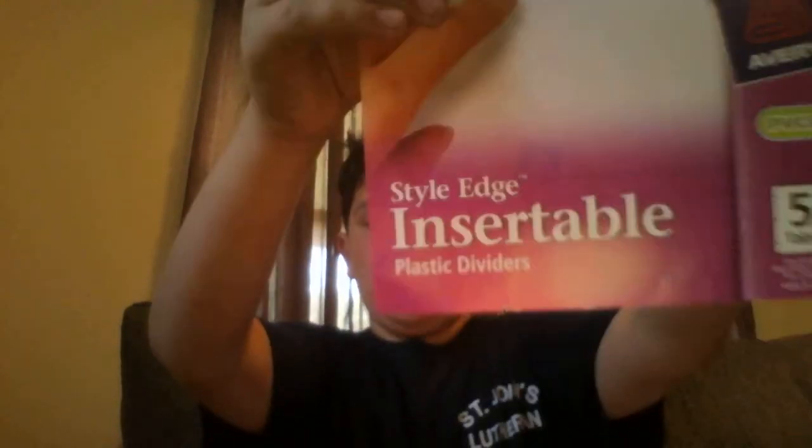The dividers are from Staples, really easy to find. They're Style Edge insertable plastic dividers. I love them because they're not paper, so they don't rip. My friends have the reinforced paper ones for school binders and they're all ripped, even though they were reinforced. These are plastic, so they're more durable.